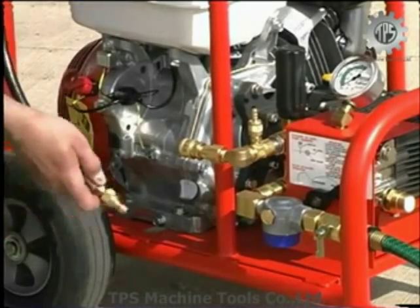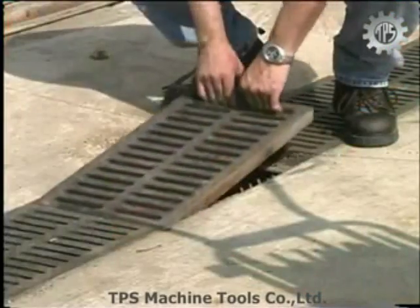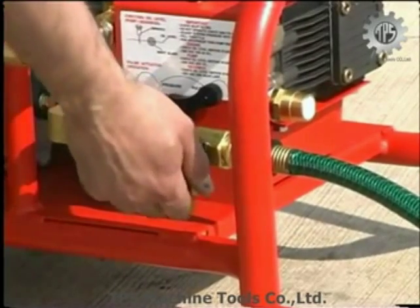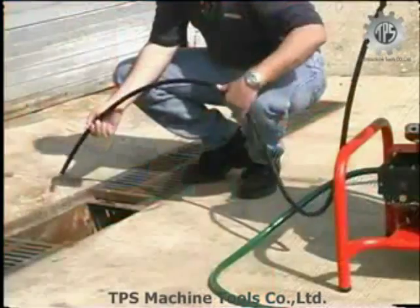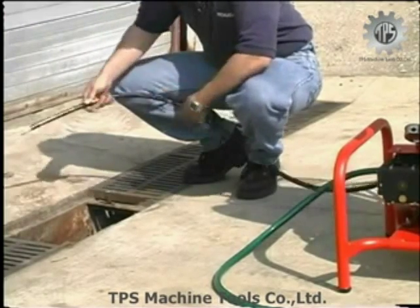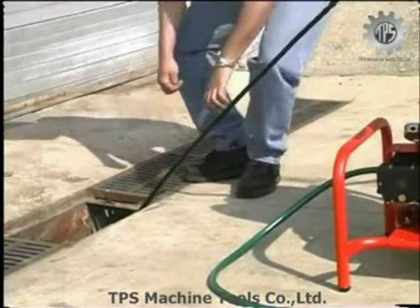Connect a jetter hose to the jetter's outlet quick coupling on the end of the connection hose. If a hose reel is used, attach the connection hose to the plug fitting on the hose reel. Next, insert the jetter hose six to eight inches into the drain without a jetter nozzle. Open the inlet supply valve and run water through the jetter and hoses until all air has been purged. Close the inlet supply valve and attach a jetter nozzle to the jet hose, hand tightening for a snug fit. Insert the jet hose into the line several feet, then open the inlet supply valve and verify that water flows freely through the nozzle.